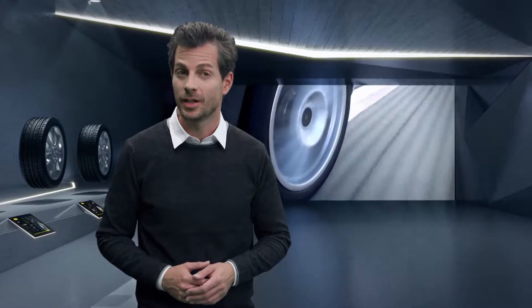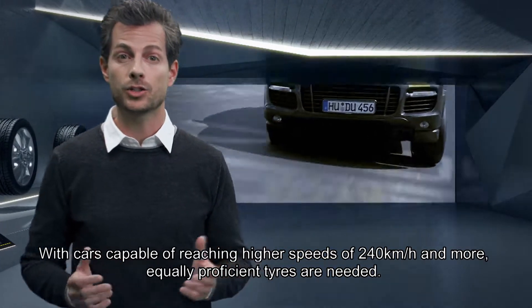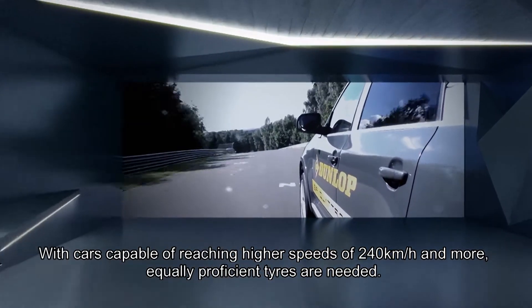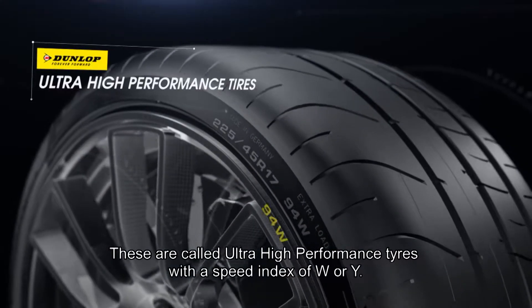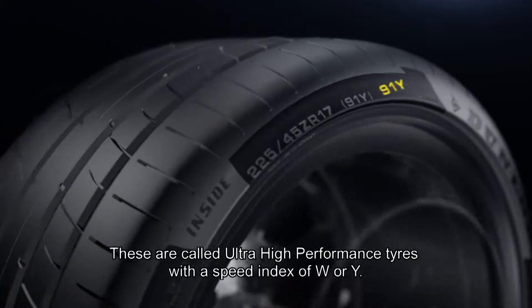Let's look at tire size. With cars capable of reaching higher speeds of 240 kmph and more, equally powerful tires are needed. These are called ultra-high performance tires, with a speed index of W or Y.